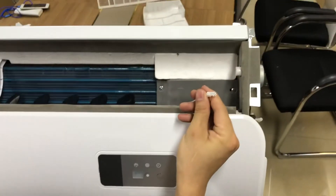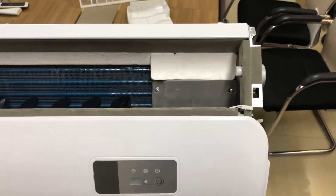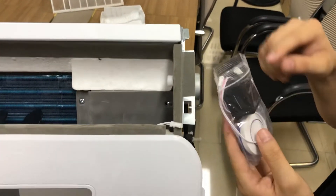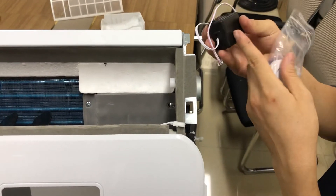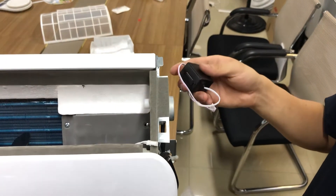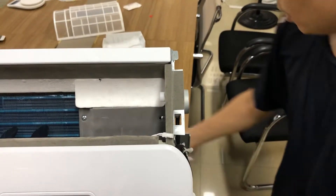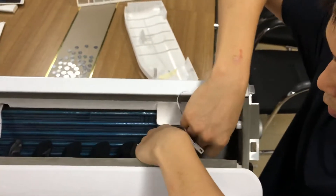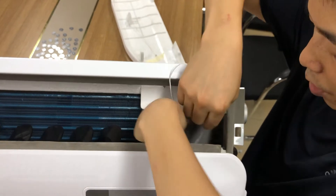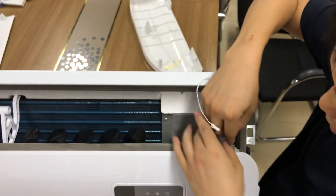The second step is to install the wiring. For the wiring we route it from here. We recommend that the model should be equipped with a remote controller. For the remote controller, this is the receiver and this is the emitter. It sends an RF signal and the receiver receives it so you can turn the machine on and off. We move the cable here and there are some wiring bases already installed, so we put it here.